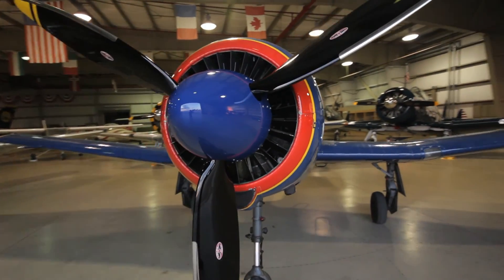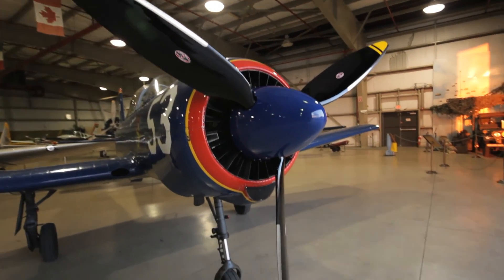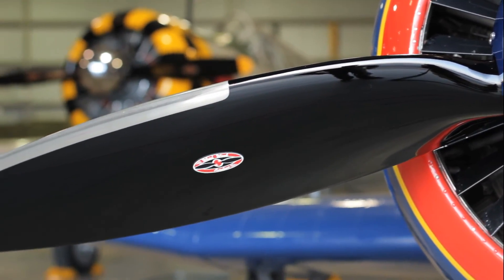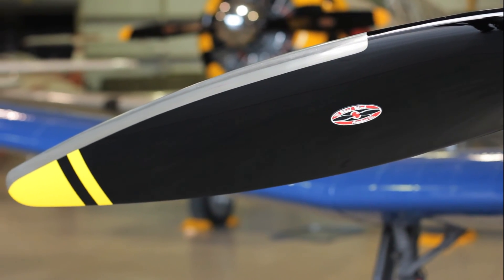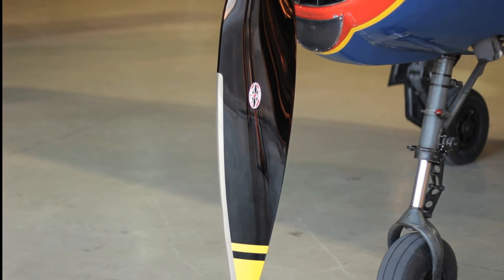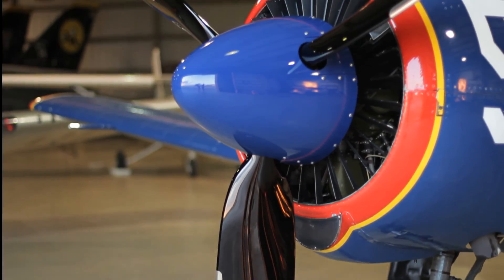This new prop is also 102 inches in diameter and uses the same Macaulay hub or their new in-house manufactured hub. Mounting the propeller on the M14P engine requires the standard three-inch steel adapter. The extra three-inch adapter makes life a lot easier as far as access to the spinner back plate and the rear attaching nuts.